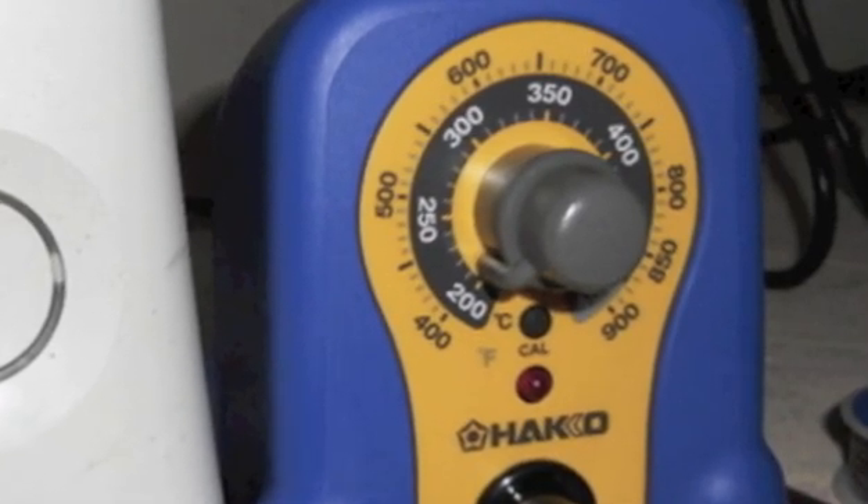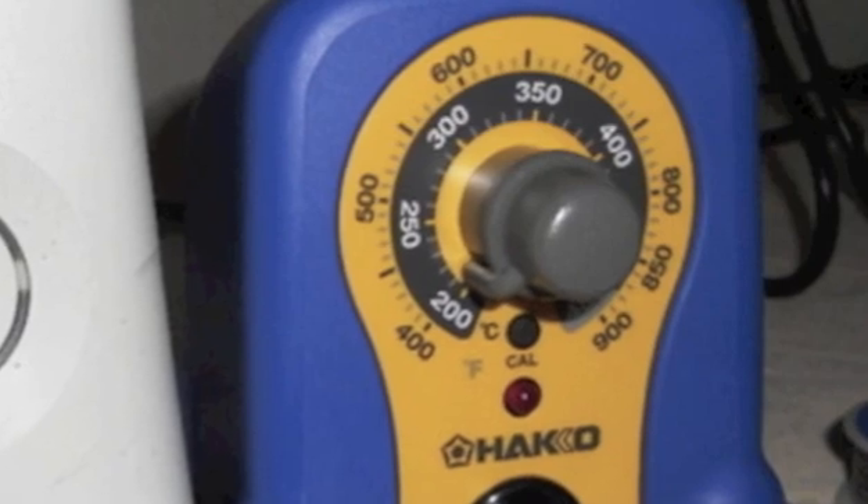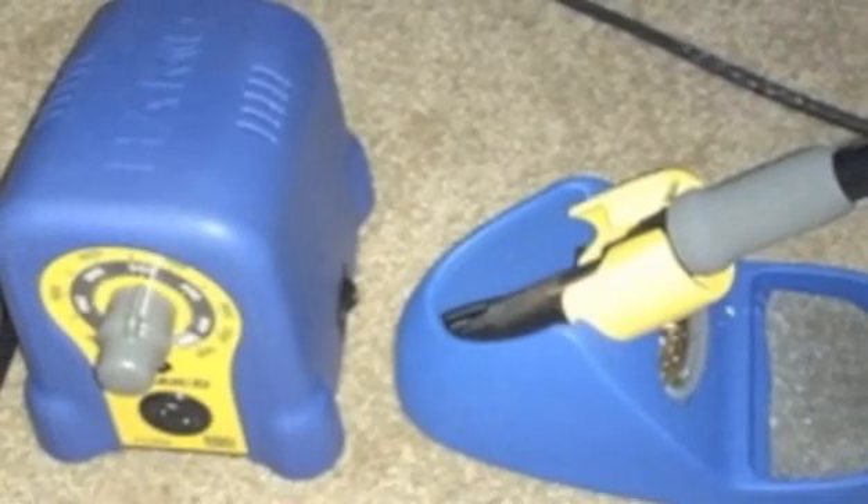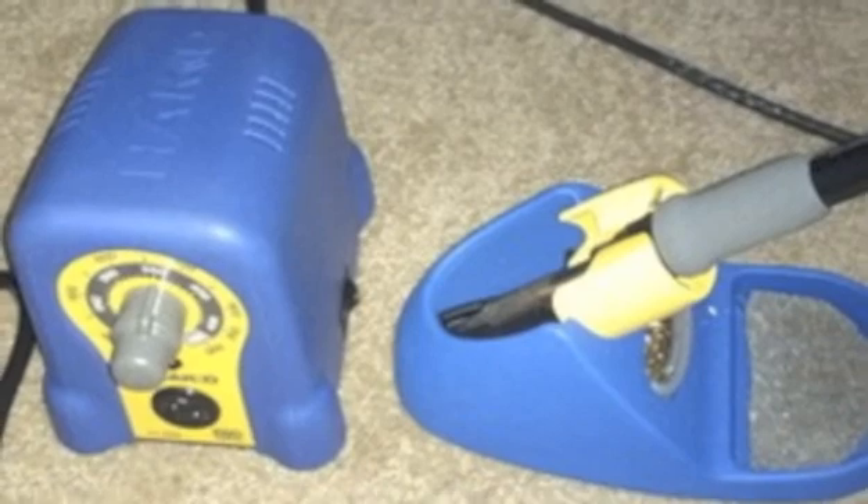The ceramic heating element with sensor allows for quick heat-up temperature and faster thermal recovery. The slimline design takes up less space on the workstation and the sleek handles are padded for comfort and ease of use.